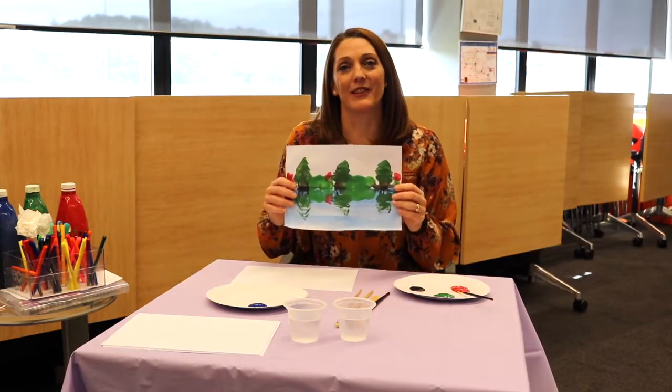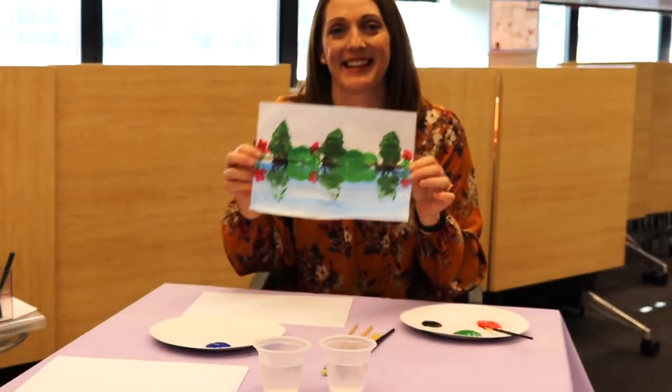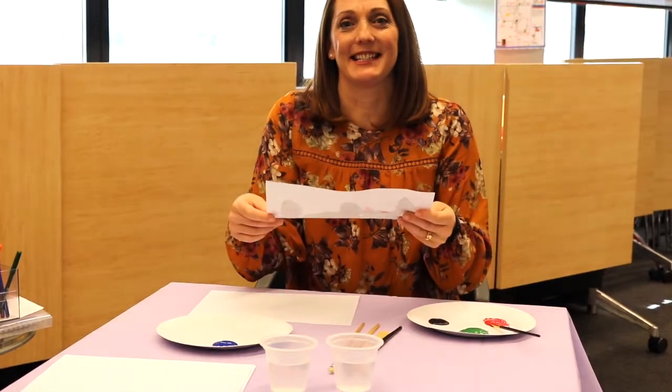Hi, I'm Samantha from Worrowong Library. Welcome to Kids Connect. Today we're going to do a painting, a water reflection. Let's get started.